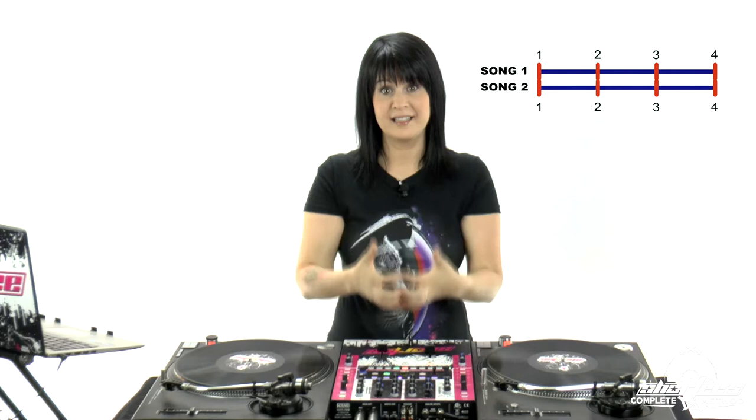So first of all, what's beat matching? Beat matching is essentially lining up two or more songs or audio sources — the tempos of those songs — so you're literally lining up the beats together and matching them so that they play in sync.